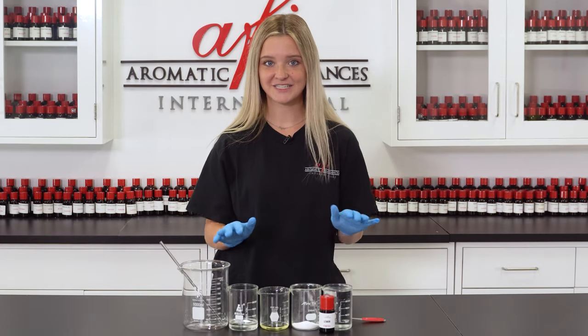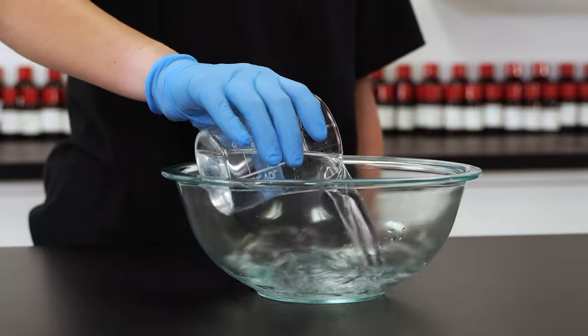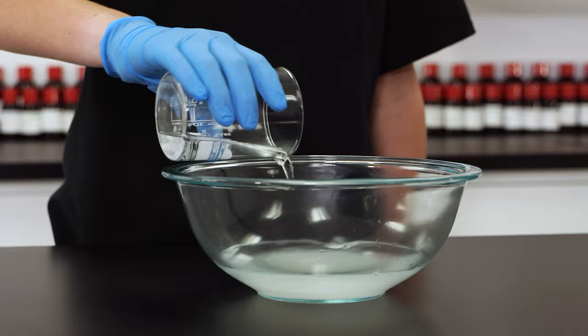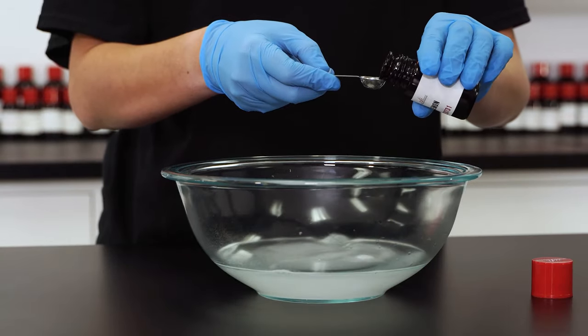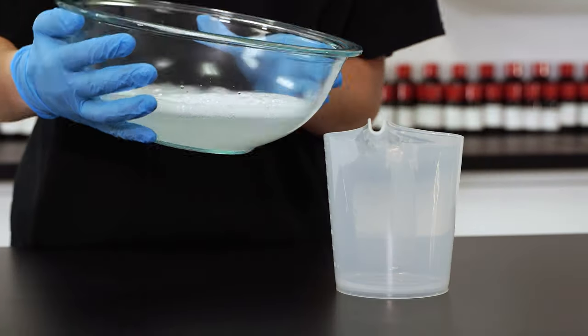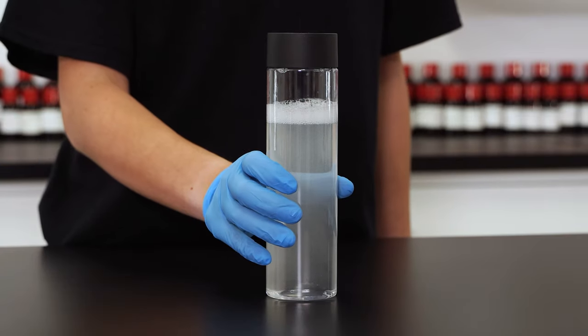Now let's gear up and get started. This DIY is so simple. Start by combining the deionized water, tetrasodium EDTA, Stepasol DG, BioTurge Pass 8S, preservative, and fragrance in that order into the glass bowl. Mix between each ingredient. Once the mixture is uniform, use the pitcher to pour the contents into your container and you're done.